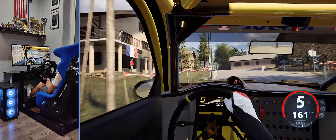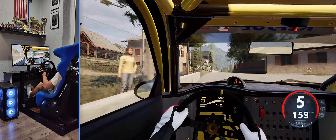30, 40, caution, 4 left short, into 5 right, 70, 4 right, tightens, 2, open.